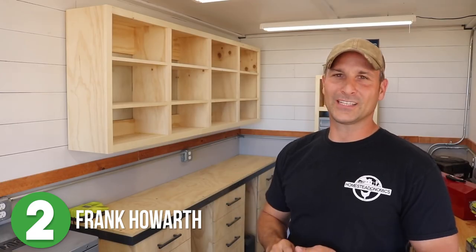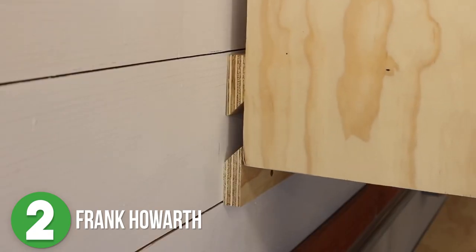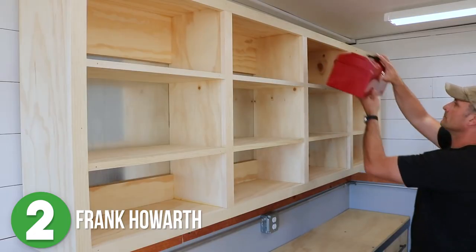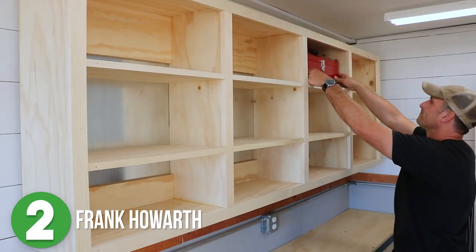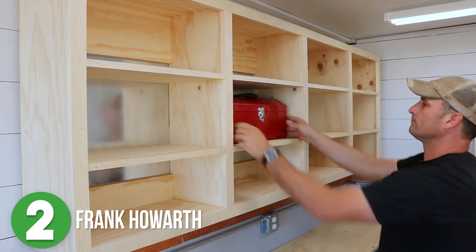Mounting larger projects like these is made so much easier with French cleats. Once you are confident that the cleats on the wall are level, you just lift your cabinet — carefully of course — and guide them into place to secure them. I may need to just make a couple of these for my garage.